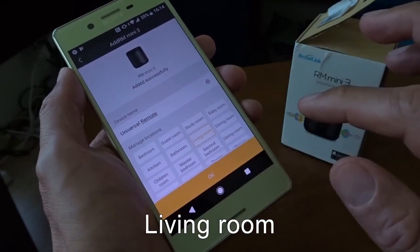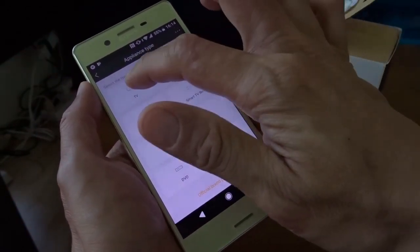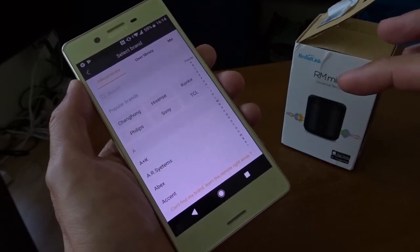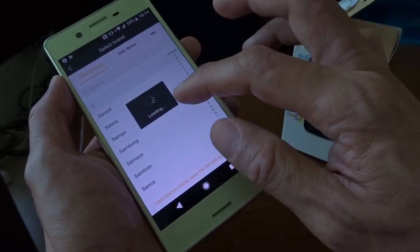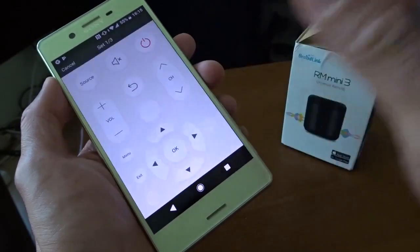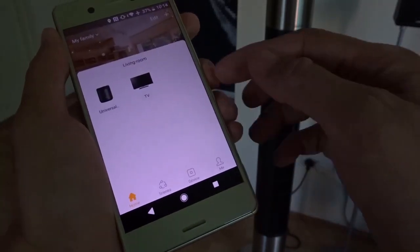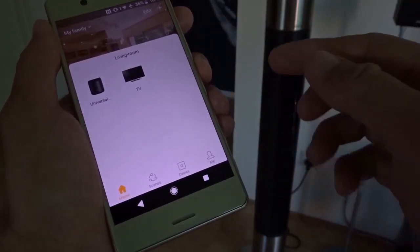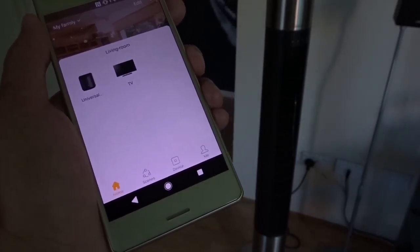Now I need to set it up as a universal remote. Maybe I pick living room. Let's try the TV first. Let me select Samsung. I need to try the buttons first. So I've already set up a TV using the Samsung preset. But for the demonstration, I'm not going to use the TV because I don't want YouTube to block my video due to copyright content.